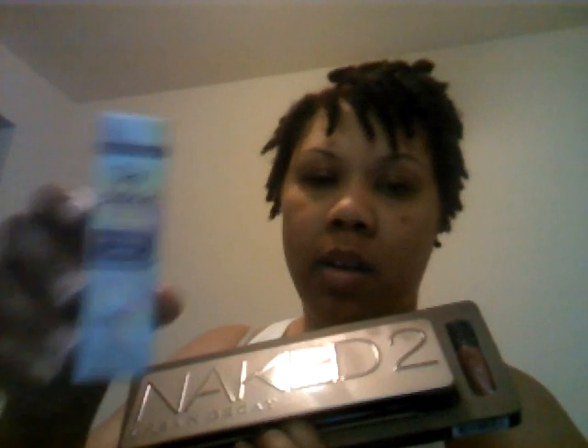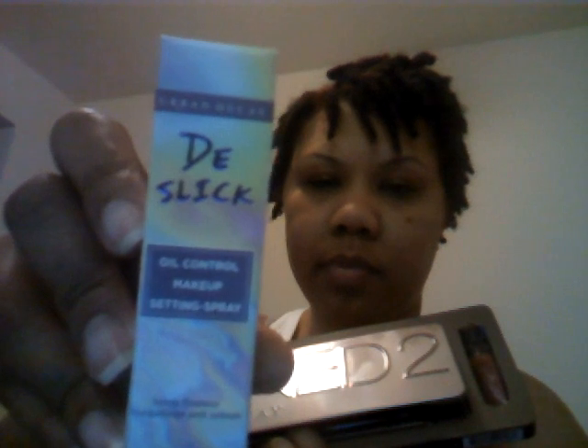So today I decided to go in and get the Naked 2 palette. And the Naked 2 palette came with a free lip gloss. You also got a free D-Slick Oil Control Makeup Set and Spray. This is a 15ml, basically 0.51 ounce of the Set and Spray, free.